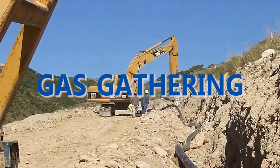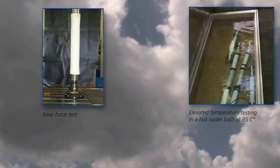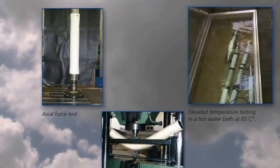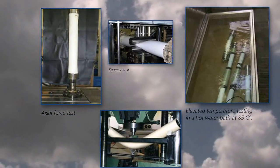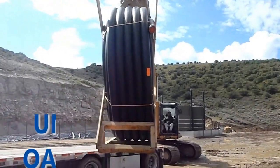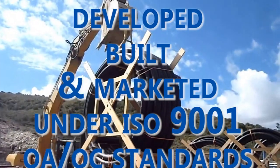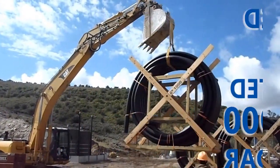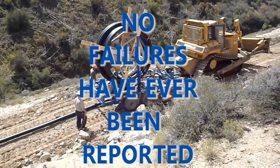And gas gathering. Soluforce maintains the highest quality levels with regard to the design, manufacturing, and testing of their products according to or exceeding the requirements of international standards. The design, testing, and qualification of Soluforce RLP is verified according to the applicable standards by ISO-accredited independent institutes. The reliability of Soluforce is guaranteed by extensive laboratory testing and long-term field experience.